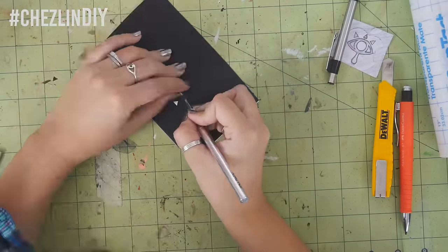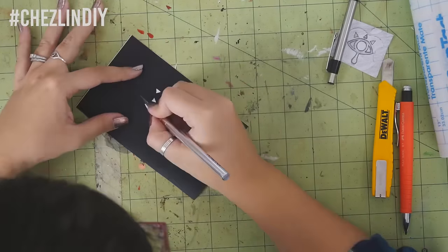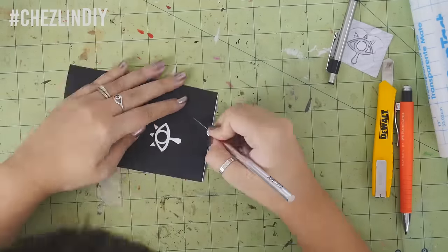Cut out your design with the exacto knife. You want to try to cut the vinyl only, leaving the backing untouched. But it's not the end of the world if you accidentally go all the way through — it'll just make some of the upcoming steps a little more of a pain than it should be.